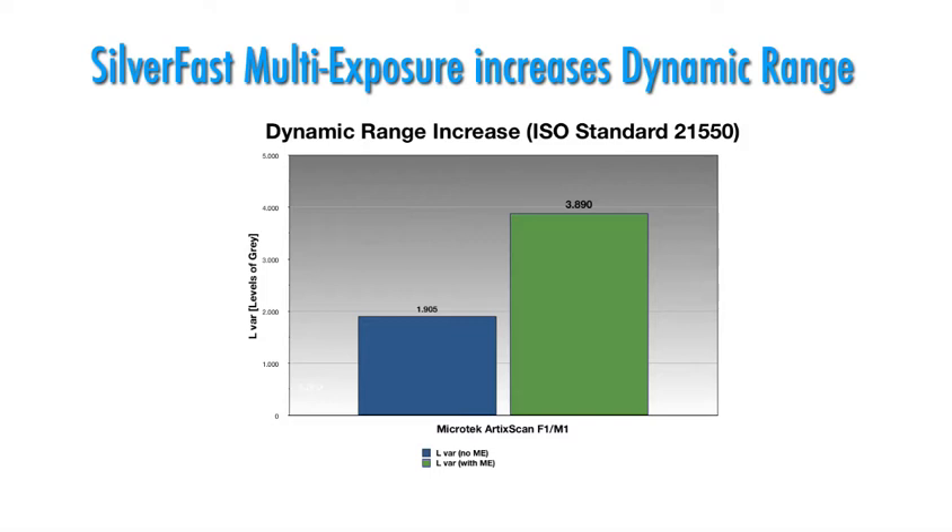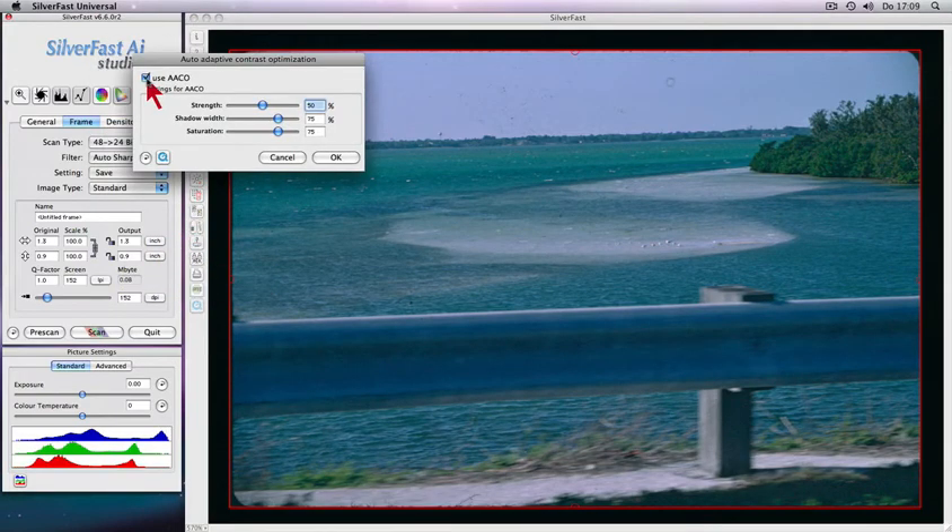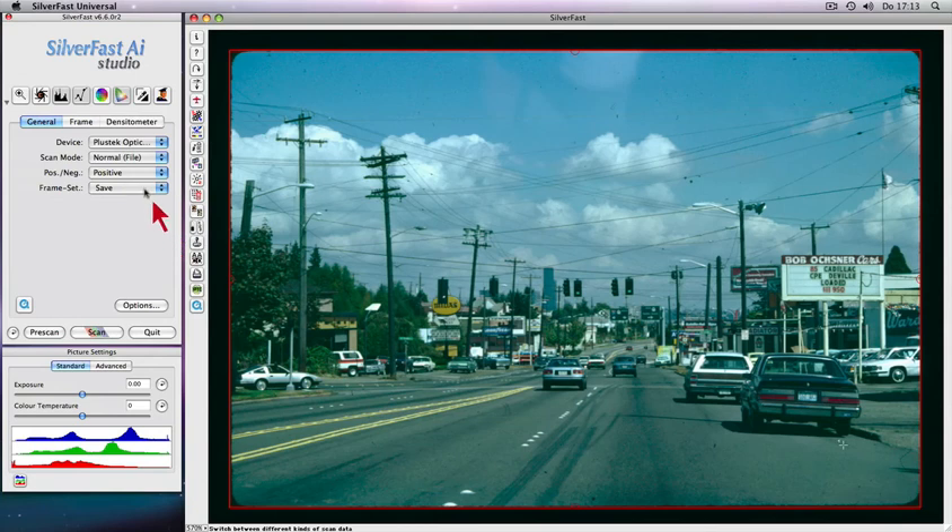Without multi-exposure, this can only be achieved by dedicated expensive film scanners. The auto-adaptive contrast enhancement brings dark image details to life without brightening up any highlight areas. Kodachrome film scans are automatically color corrected via a special pop-up.